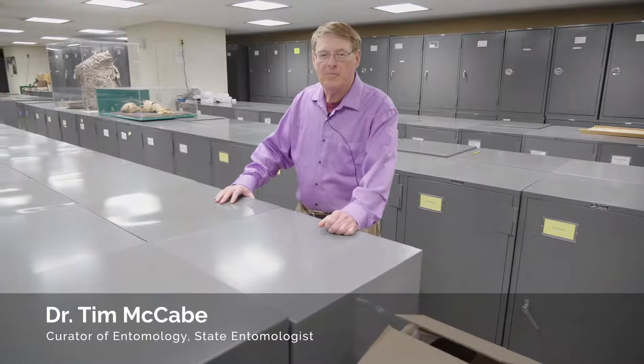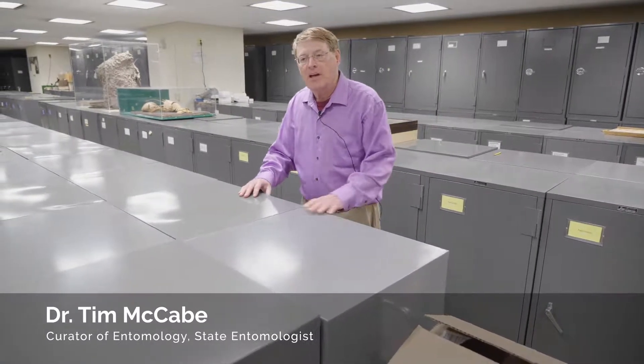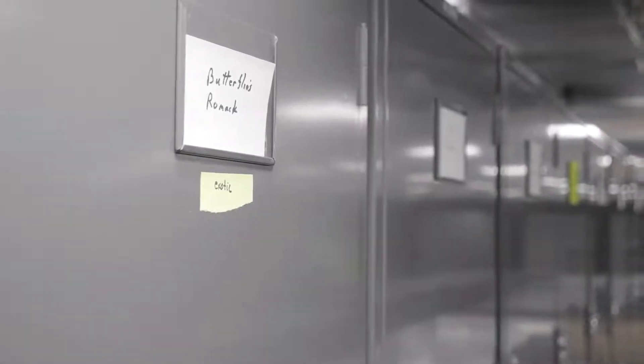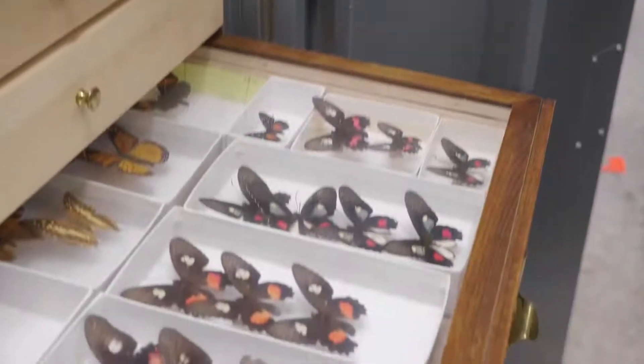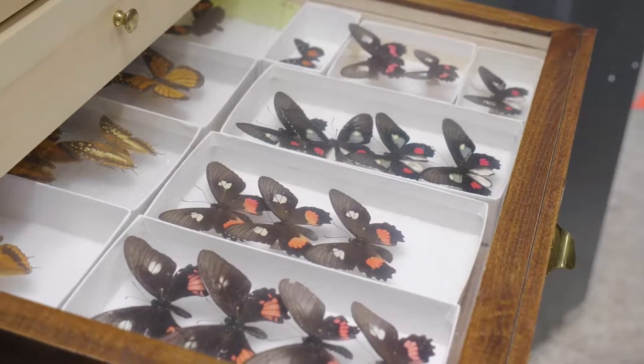Hi, I'm Tim McCabe. I'm curator of the insect collection here at the New York State Museum, and today I hope to show you what you have to do for your own personal or private collection of whatever organic artifact you might have.